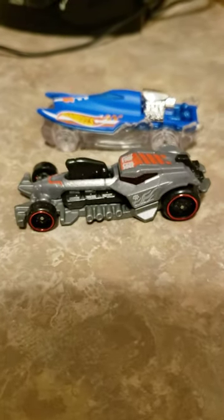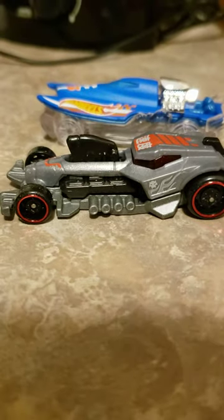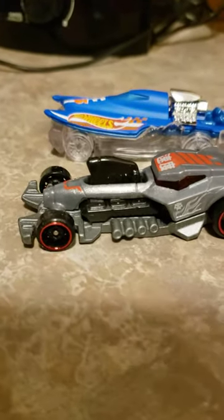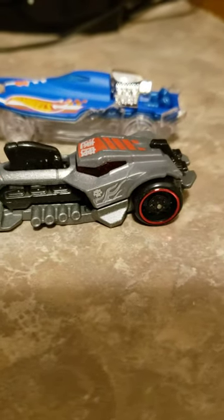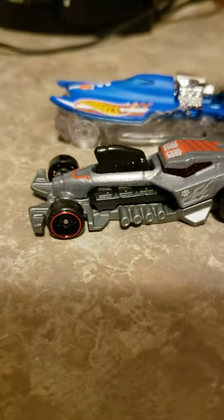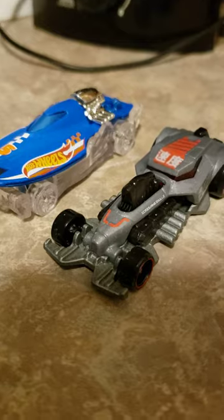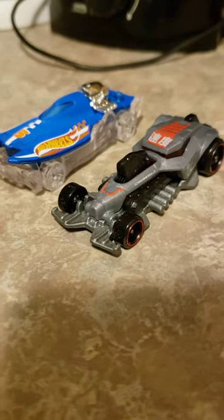These are just part of the regular Hot Wheels cars — these aren't treasure hunts or super treasure hunts. If you're into collecting die-casts, I would actually recommend these two. They're probably my new favorites right now. Anyway, this is Phantom Vault — see you later!